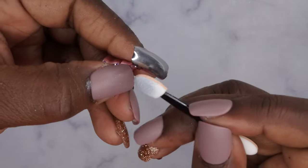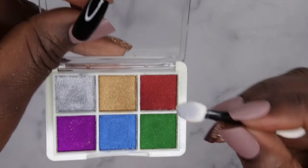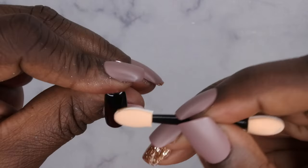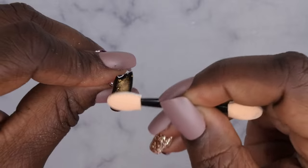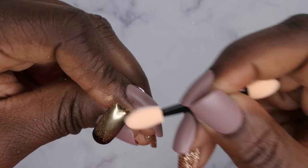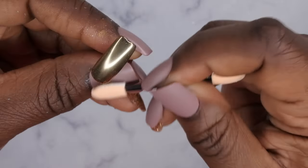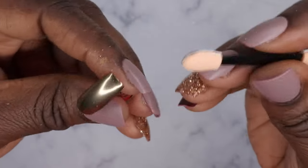That looks pretty good! I think I've got to work on getting it chromed out nicely around the edges, but that looks really nice. Next I'm going to chrome out the gold. I'm going to take the opposite end of the same sponge applicator and kind of rub it in the palette a little bit to pick up some chrome. With this one I think you just want to rub straight into the top coat. If you just rub straight in, you get a really nice finish like so.